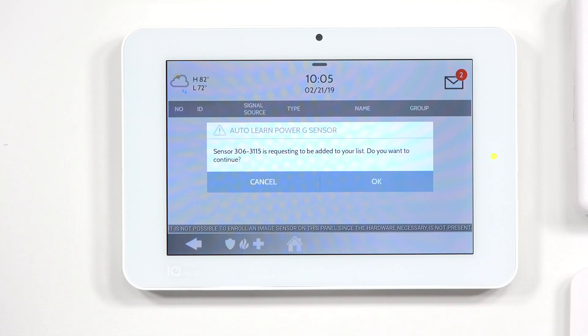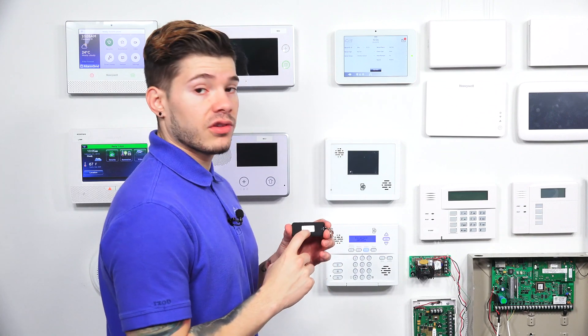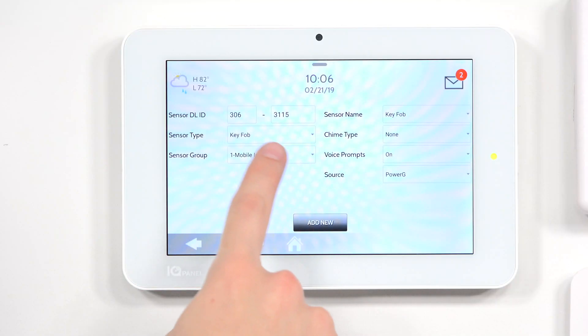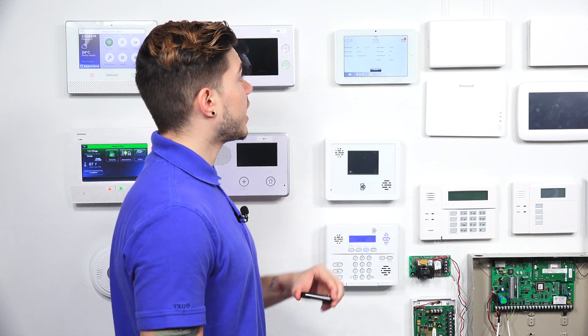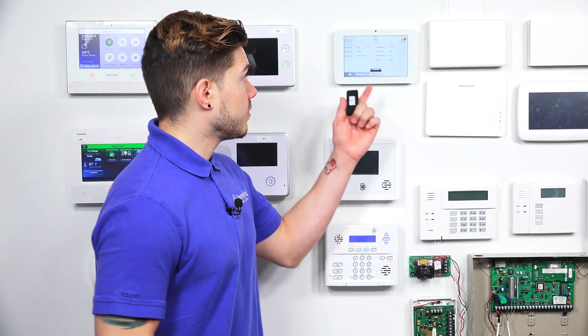The panel lets you know: sensor 306-3115 is requesting to be added to your list. Hit OK. You can match this number with the ID sticker on the back of the key fob — it should show the same serial number, 306-3115. This is useful if you're learning in multiple sensors at once, to make sure you're programming the correct one.